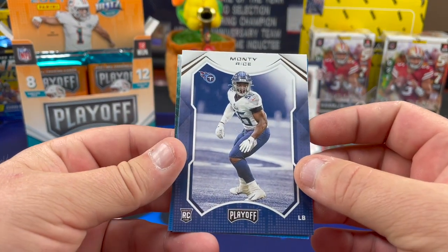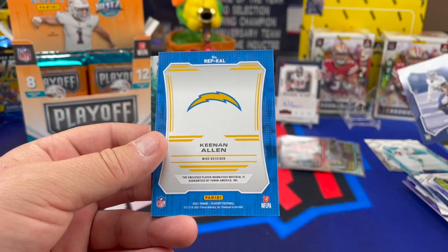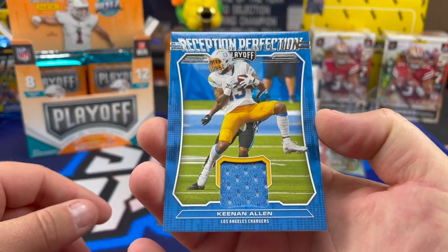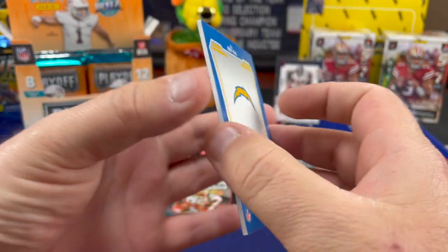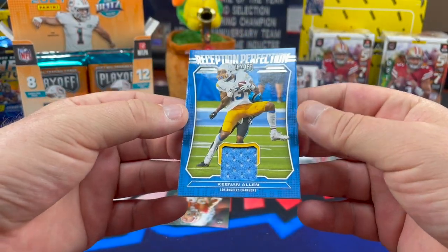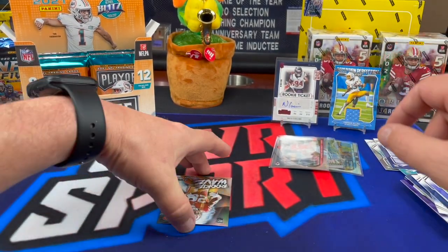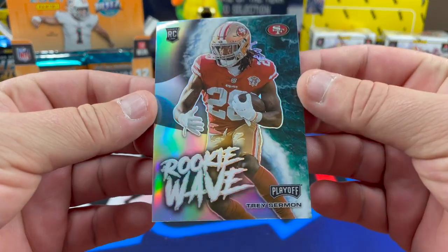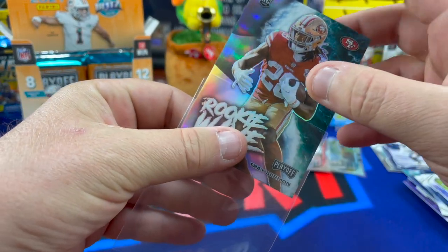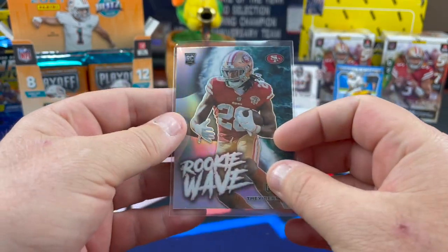Who was this? Monty Rice from the Tennessee Titans, rookie. And a Keenan Allen — just a patch, but it's the Charger Powder Blues. That's nice. Monty Rice, linebacker out of Georgia, third-round pick. By way of St. John Paul II Catholic High School in Huntsville, Alabama — then he transferred to James Clemens High School in Madison, Alabama. It's funny how many of these guys are from Alabama. Must be a good football program down there. He suffered an ankle injury in Week 12 and was placed on injured reserve on November 30th, 2021.